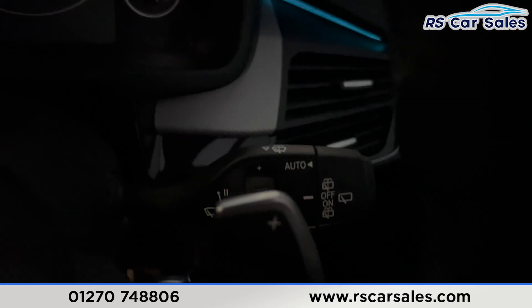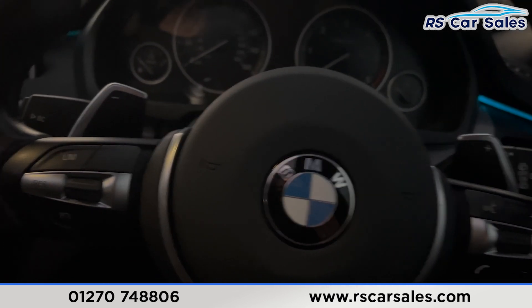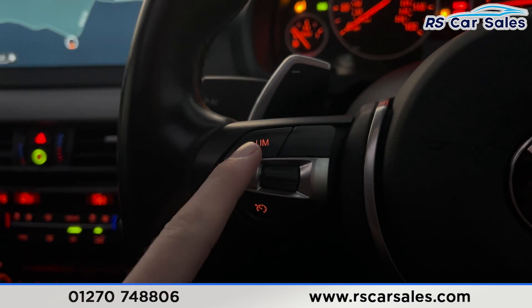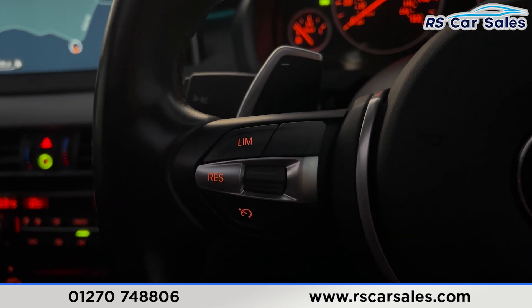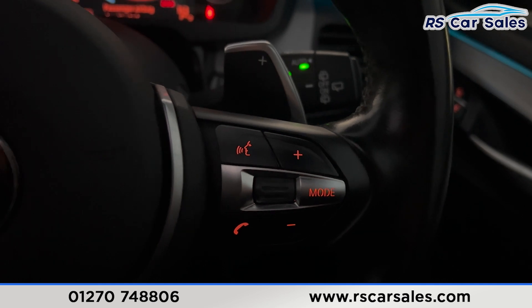We have automatic lights and also automatic wipers. There's a multifunction steering wheel just here in front of us along with the dashboard. We put a foot on the brake and press the start button — the vehicle starts up. We've got the speedometer and the cruise control buttons on the left, paddle shifters either side of the steering wheel, and phone connectivity and volume buttons on the right. The steering wheel is also electrically adjustable.